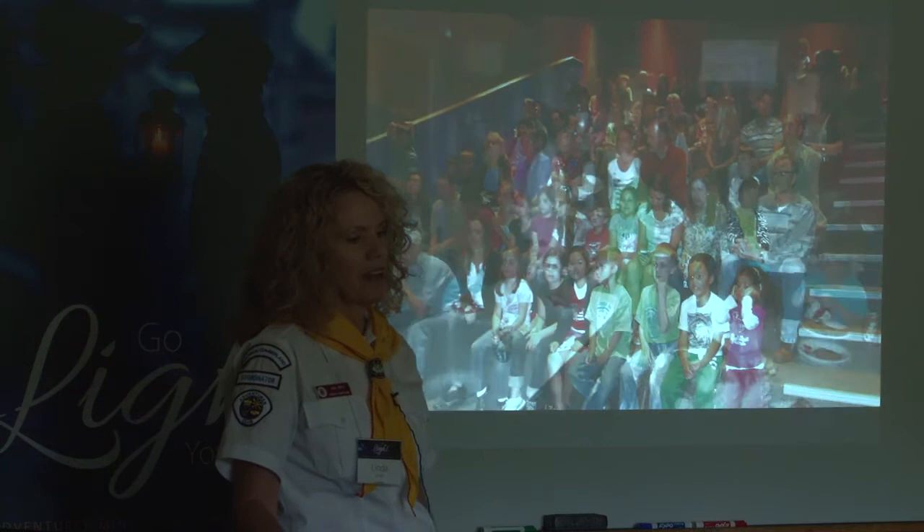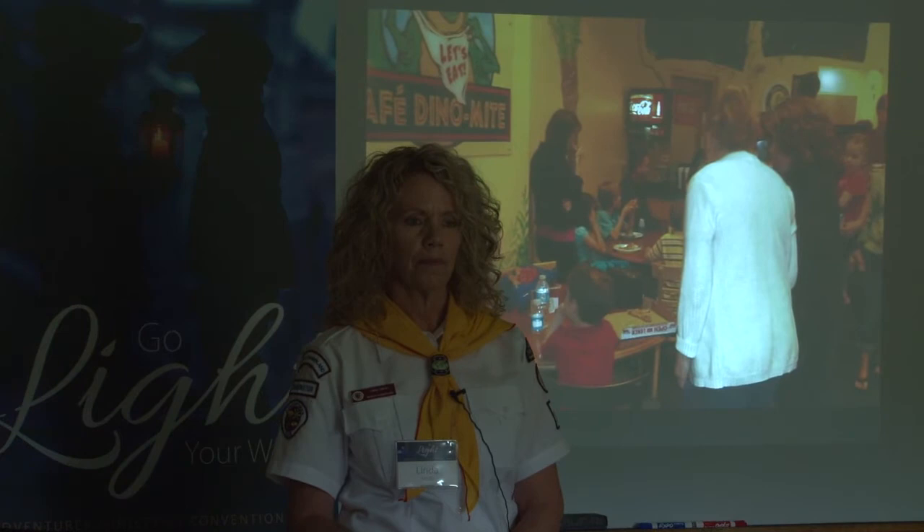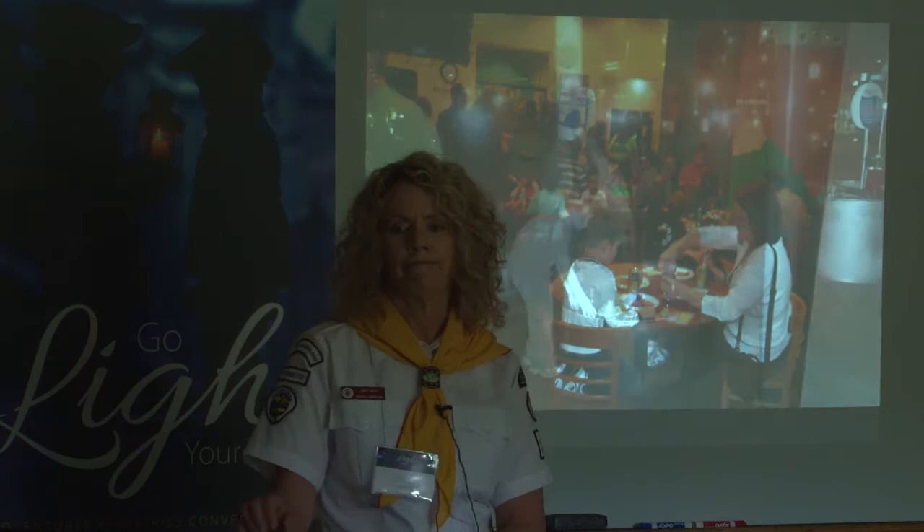Anybody else have questions? Someone asked: our club is basically starting from zero — have you had any help in terms of naming a club? Well...